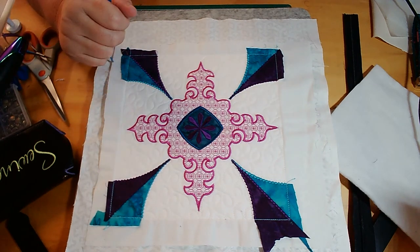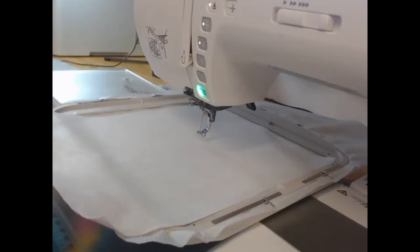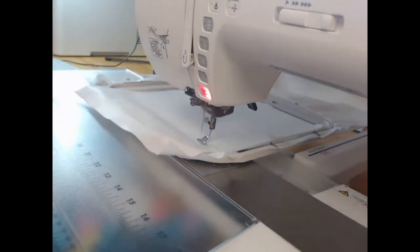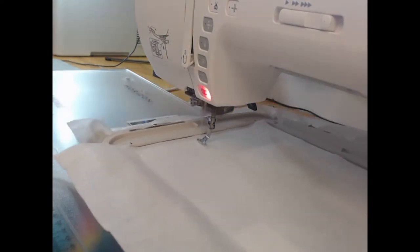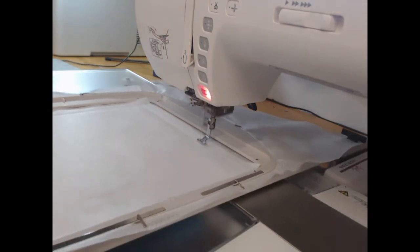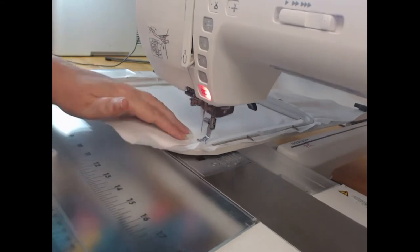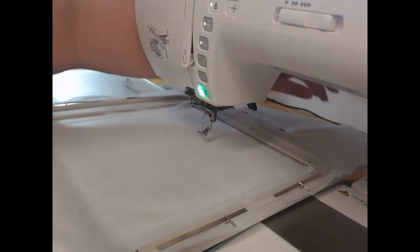So the first thing we're going to do is take our embroiderer's felt and place it on top of our cutaway poly mesh stabilizer. I've got my needle threaded with wash away thread and I'm going to stitch out colorway one, which is going to stitch around that embroiderer's felt.